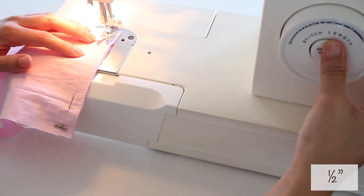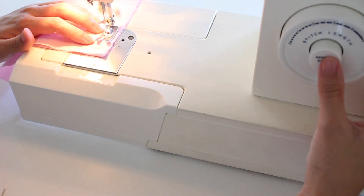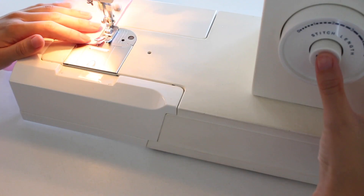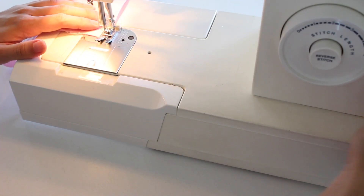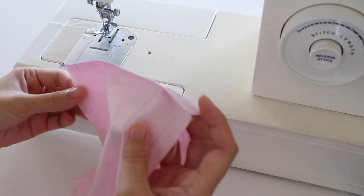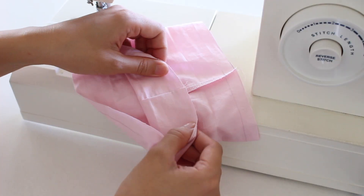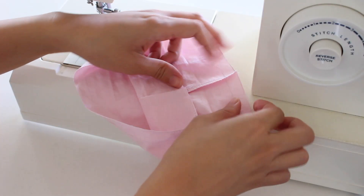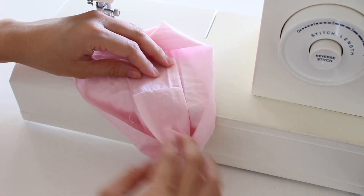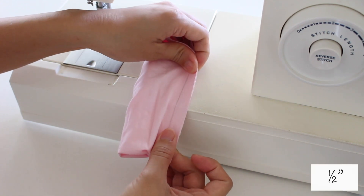I sewed the ends together, 1.5 inches from the edge. Then, with the band inside out, I folded over both sides of the top layer. Align the edges of the bottom layer around it, and sew 1.5 inches from the edge.